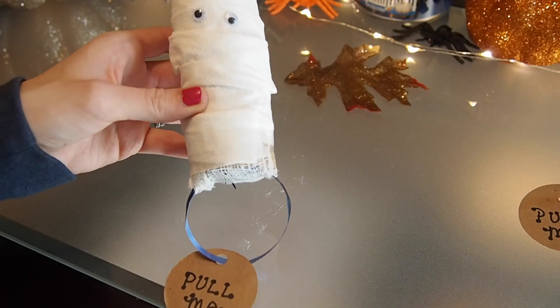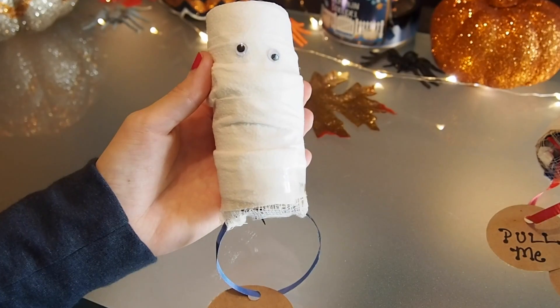I think these are so cute and they're definitely a step up from just handing candy to your friends on Halloween.